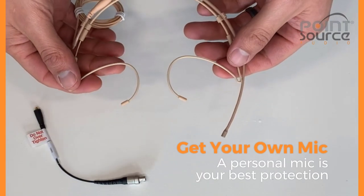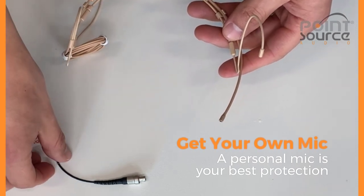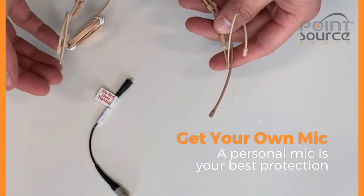Offer a personal mic as an option for a pastor or frequent public speaker. Our interchangeable x-connectors make it possible for them to have several terminations for whatever wireless packs they may encounter.